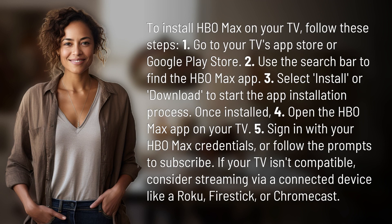Second, use the search bar to find the HBO Max app. Third, select install or download to start the app installation process.